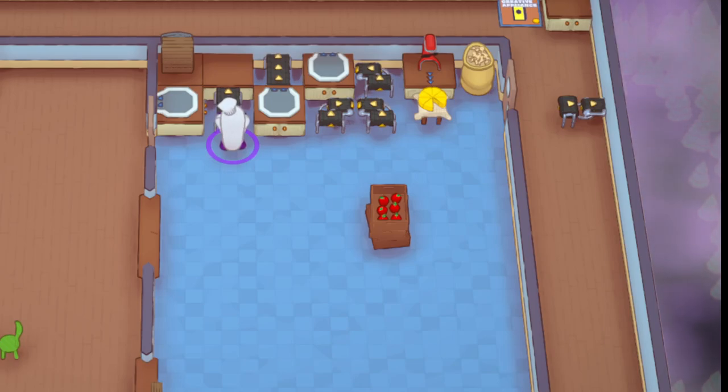Hello everyone and welcome back to another Play It Up Halloween Update tutorial. Based on the title, this is going to be a compact auto cheese boards.